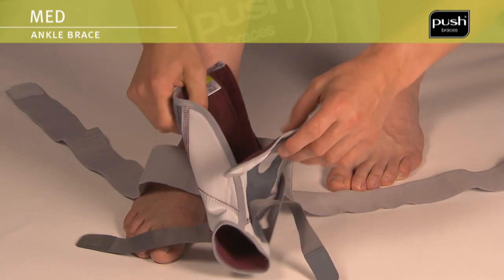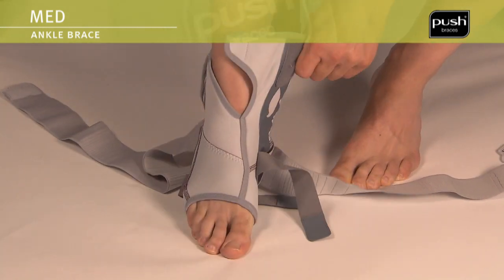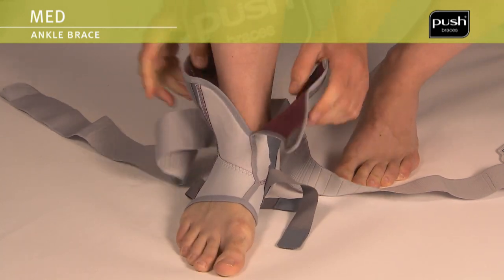Slide the base around your foot, making sure it fits snugly. Keep the foot at an angle of 90 degrees in relation to the lower leg.